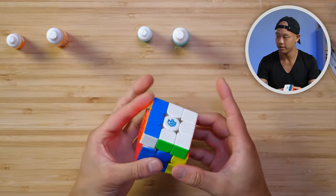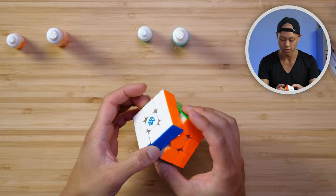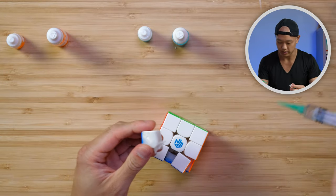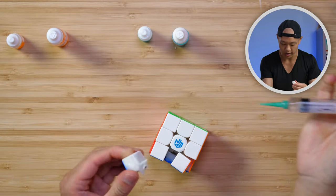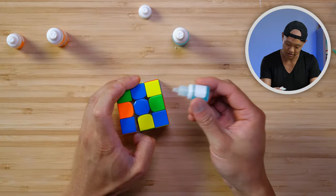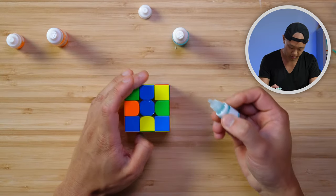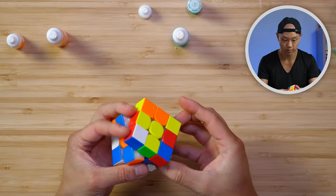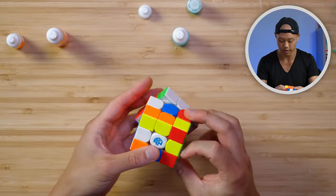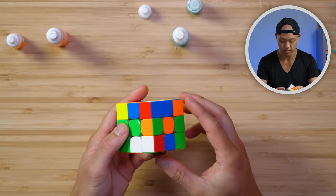Here is the GAN 14. It's very tactile — you can hear the tactility when you turn the layer. We're going to do the same thing: add some silicone so it's not uncontrollably fast, and then use FC Comm on this one. The GAN 14 is a very, very fast puzzle, so I feel like FC Rush would be way too fast. You can instantly hear it's a lot smoother and there's more cohesion between the layers.